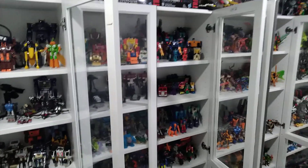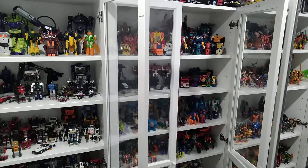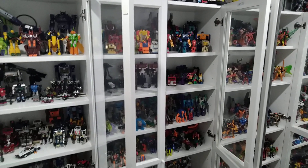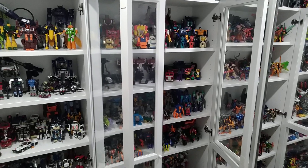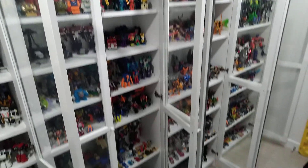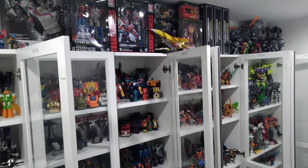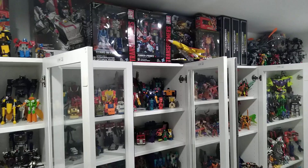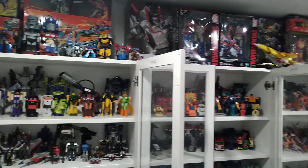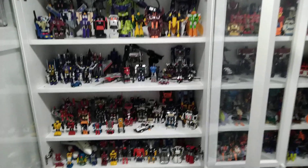Now, I did have some dust on my figures from displaying them on open shelving before. My advice: don't buy those pressurized air cans. They do work, but they run about five bucks a can, and with a collection like mine, you'd need at least ten or more cans to clean an entire collection — and you'd have to do that once a year.